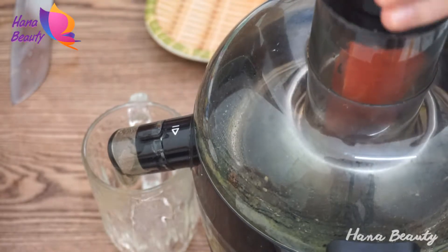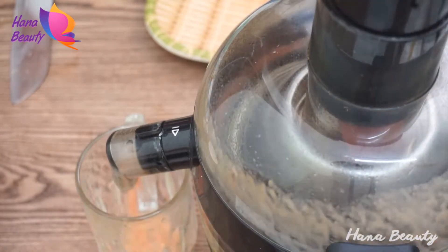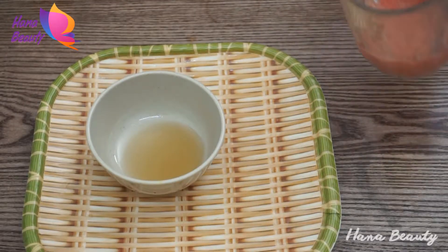The presence of these antioxidants decreases the occurrence of wrinkles, fine lines, and age spots. Watermelon also has properties that can make your skin look and feel fresh, firm, and healthier.